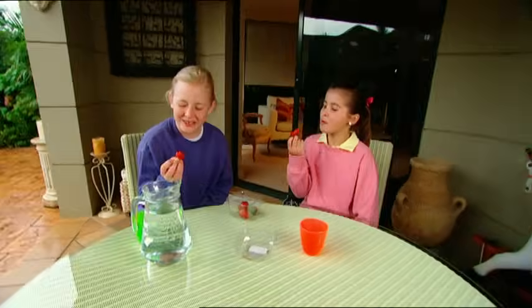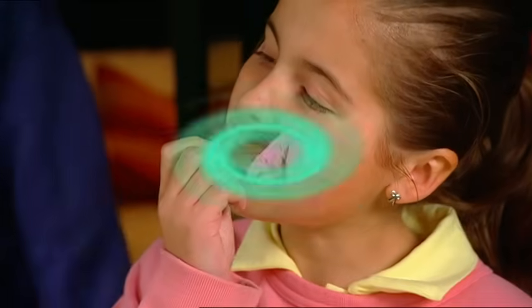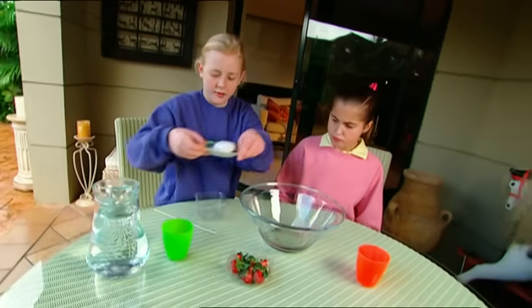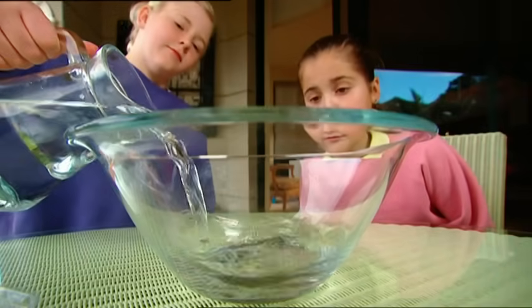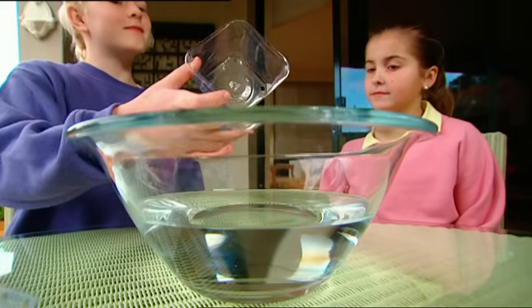Laura and I are pigging out on a punnet of perfect strawberries — just an empty container left. But maybe I can still have some fun with it. I grabbed a bowl, a cooking skewer, and a cake of soap from the kitchen. Prepare to be amazed, Laura. This plastic box has four big holes right through the bottom, so there's no way it should float, right? One bowl of water. One wholly plastic box. And voila — she floats!